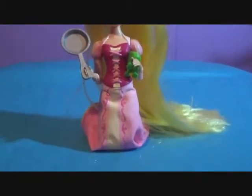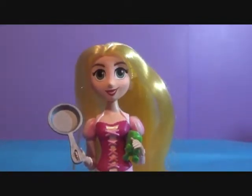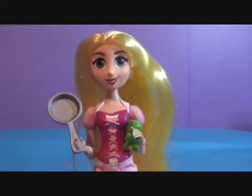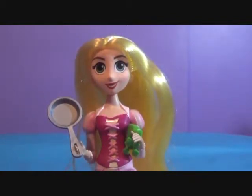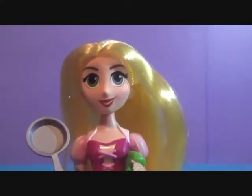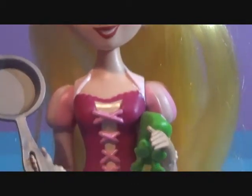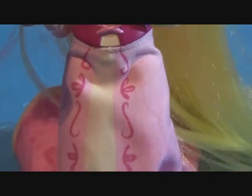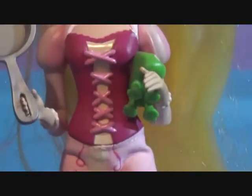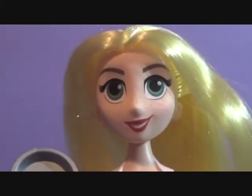That was our review on the Hasbro Rapunzel and Pascal set. If you want to get her, she is $9.99 at Target. And if you want to get the basic version with the braid, she is $5.99 at Target. That was the review — if you like it, you can comment, like, and subscribe to our channel. You can also check out more reviews in our review playlist and follow us on Tumblr and Instagram. See you later, bye-bye!